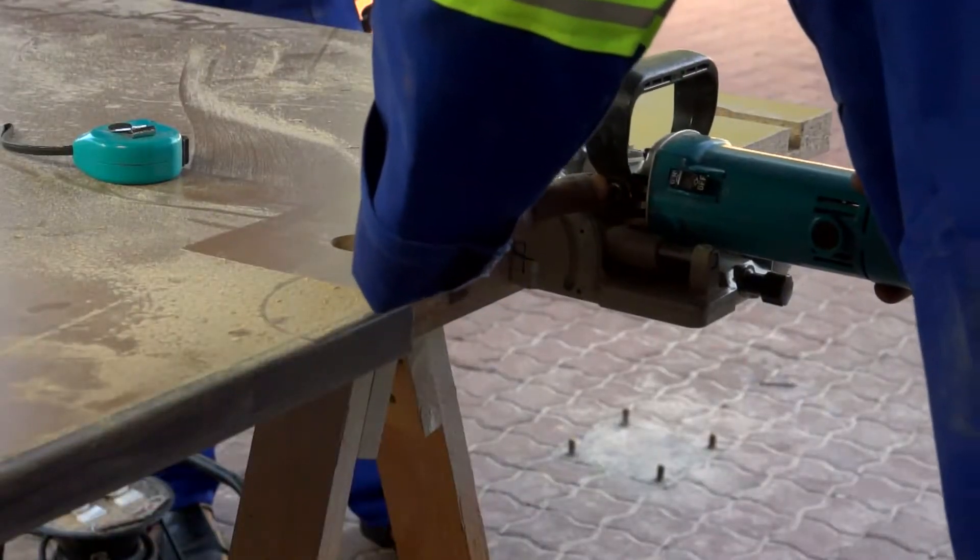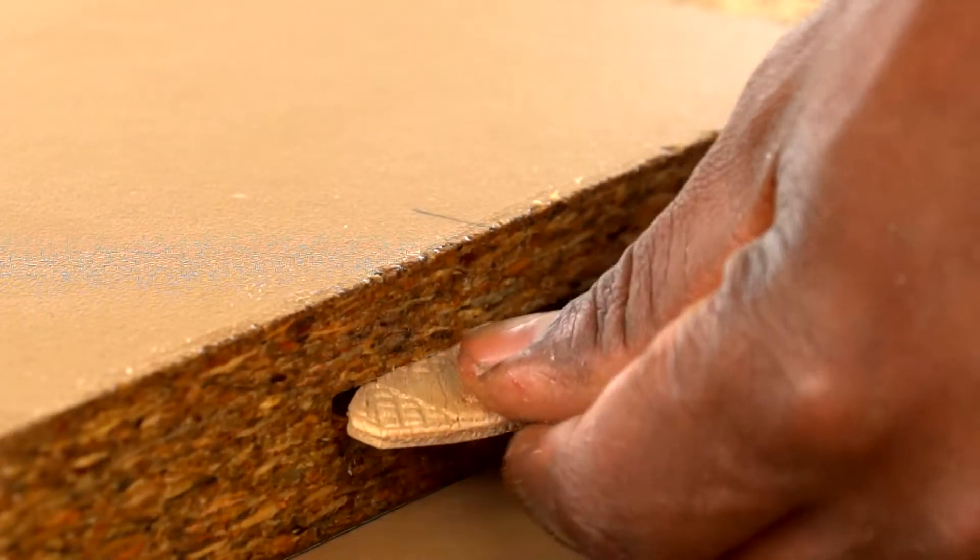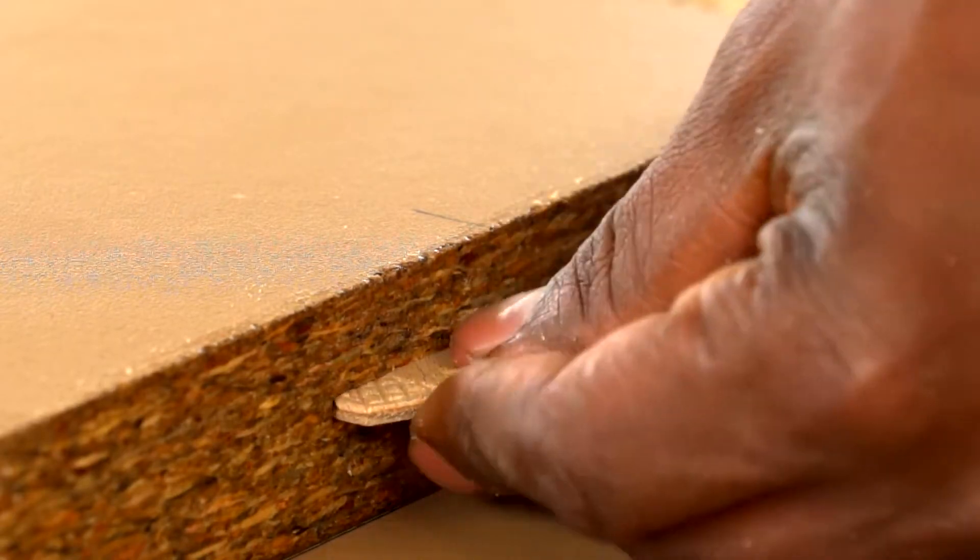If you have one, use a biscuit joint cutter and insert biscuits to align the two worktops and keep them in position.